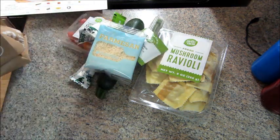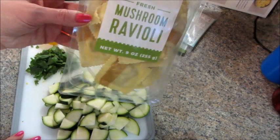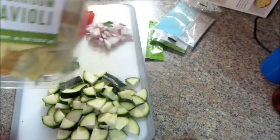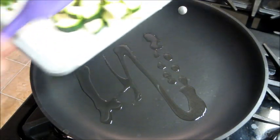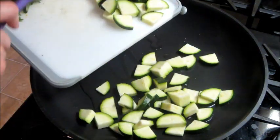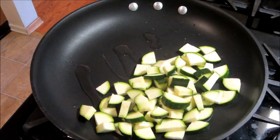First I'm going to start out by boiling my water and cooking my ravioli. I also chopped up all the other ingredients so that's ready to go. I added some oil to a pan and I'm going to put my zucchini in there and cook that for about three to five minutes.